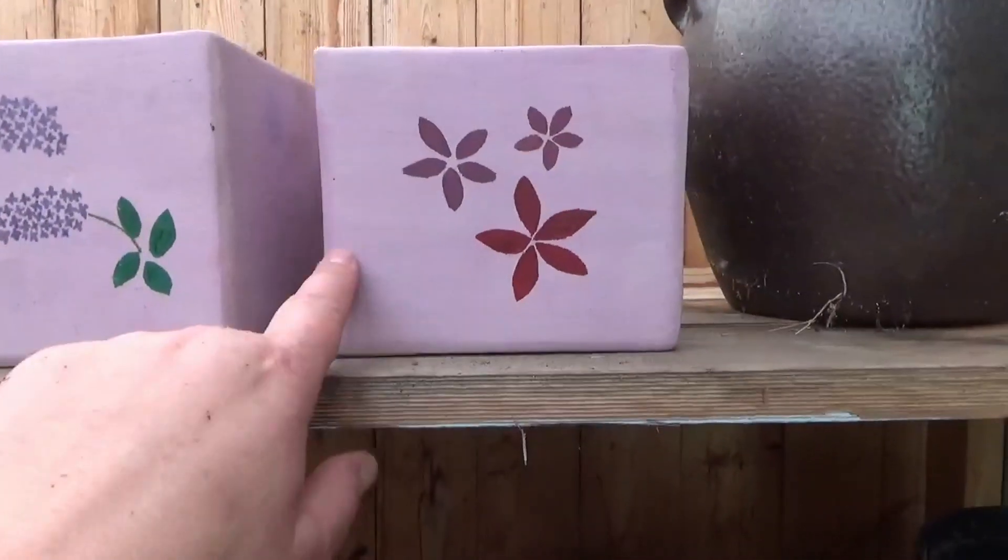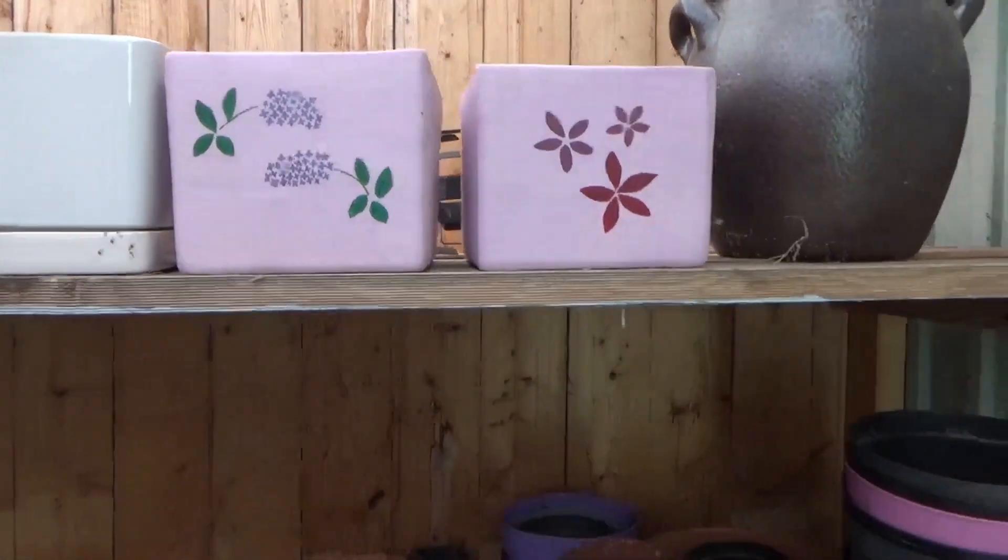And these are the pots I got from my sister-in-law.